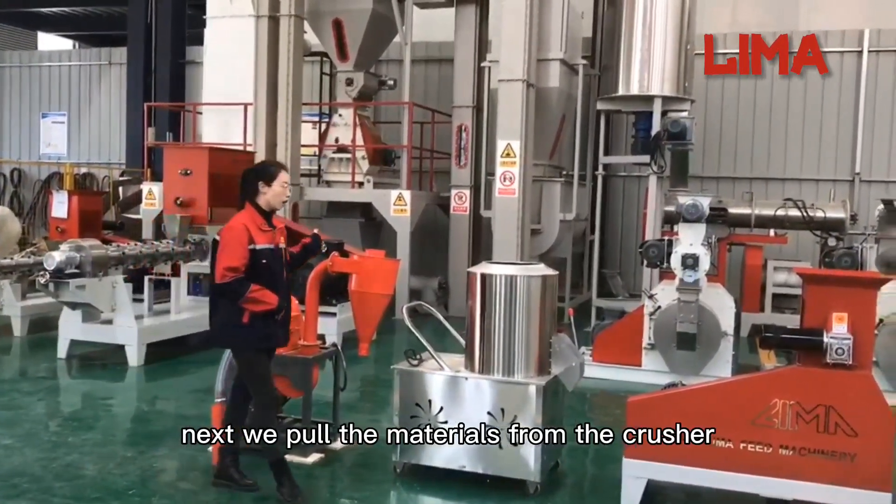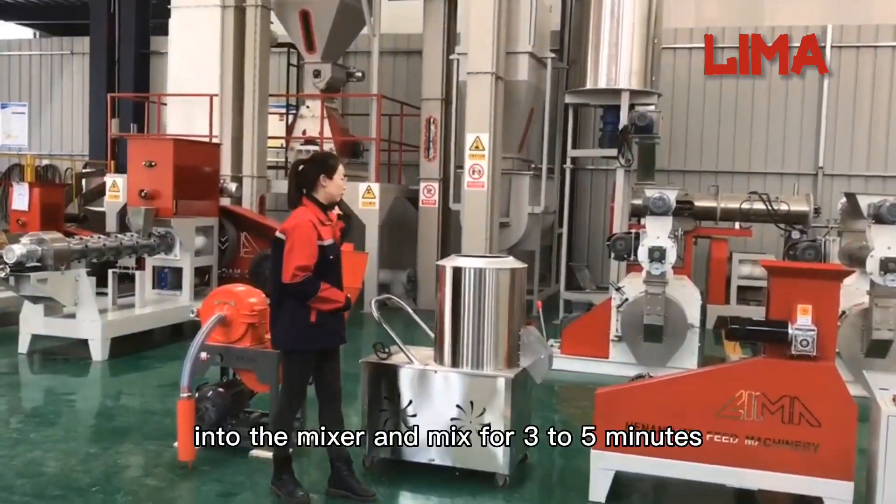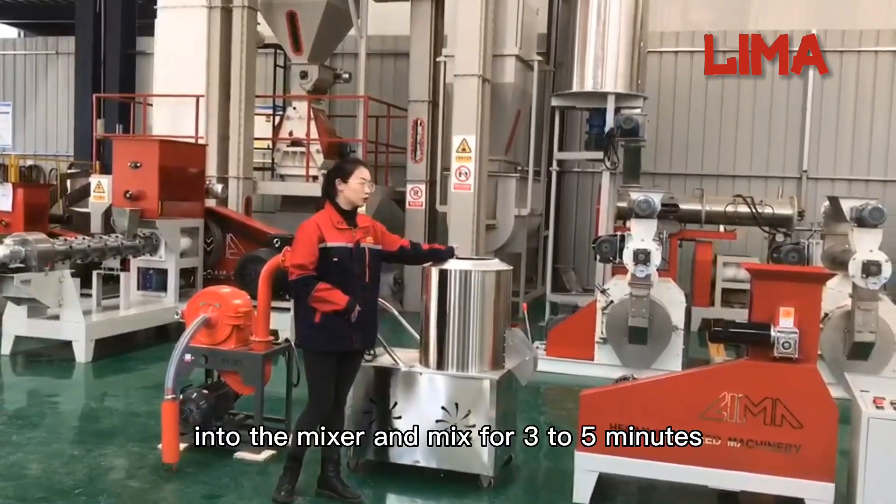Next, we pour the materials from the crusher into the mixer and mix for 3 to 5 minutes.